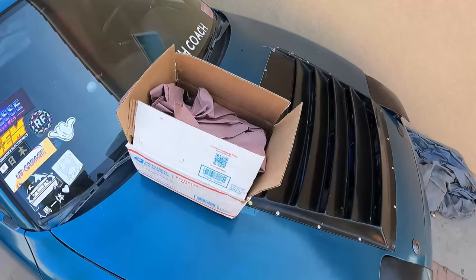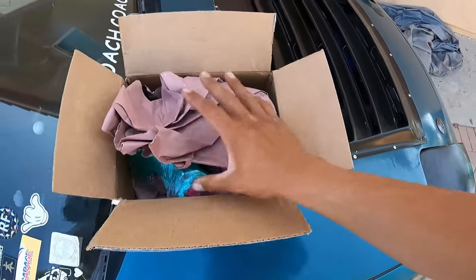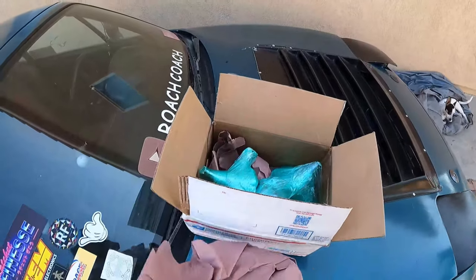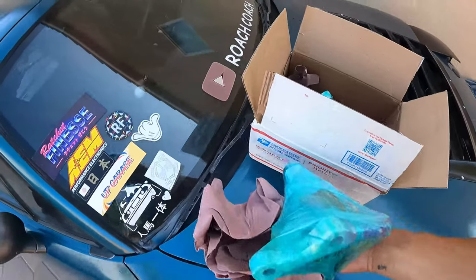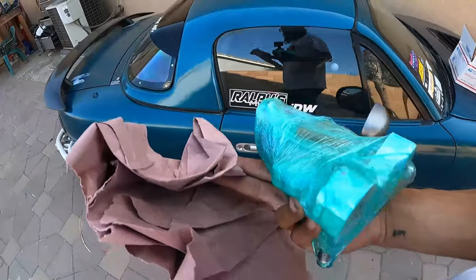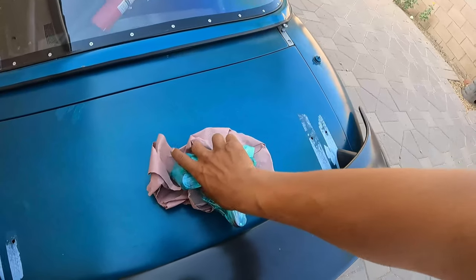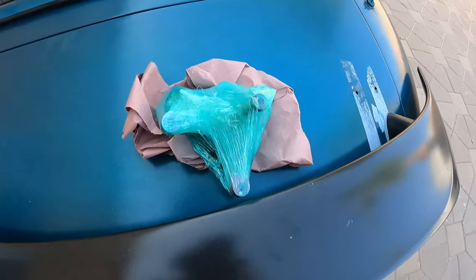Welcome to today's video, we are back — it's been a while but we're taking care of some stuff for you guys. I ordered these from Wolf Gone Dead. He chose the color — not for the Miata, he chose the color. Let's go ahead and check this out, he wrapped these up pretty damn good. We're gonna set these in the back. Let's go ahead and open this up real quick before we actually do anything.